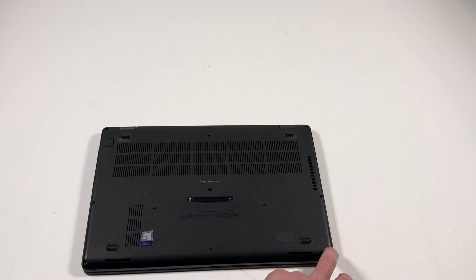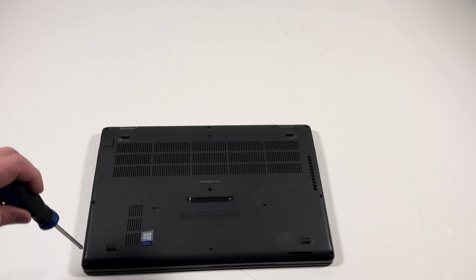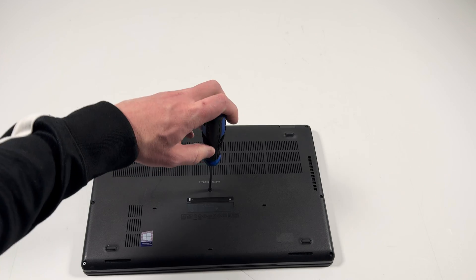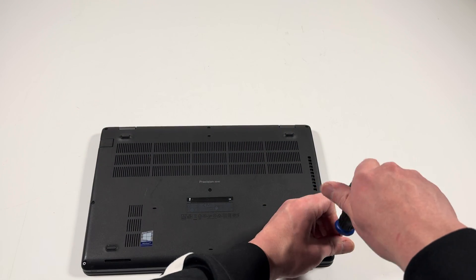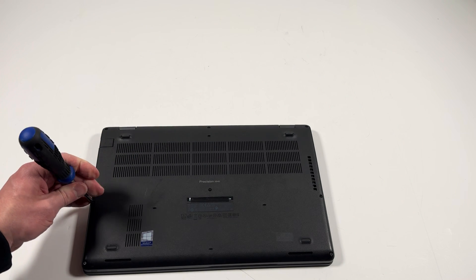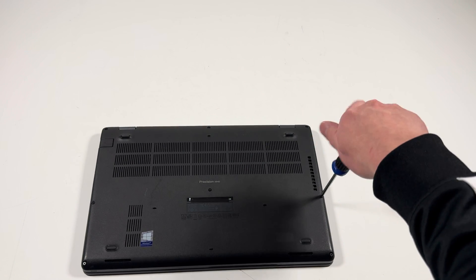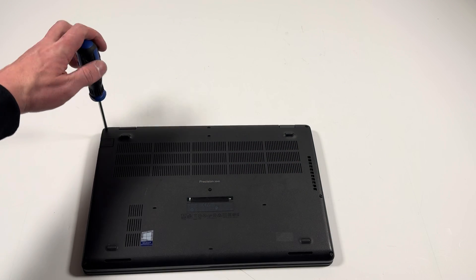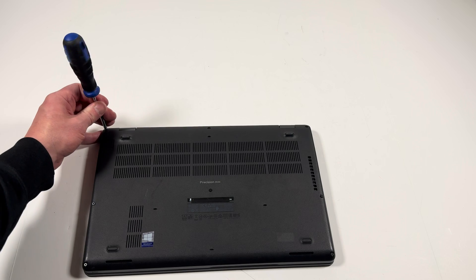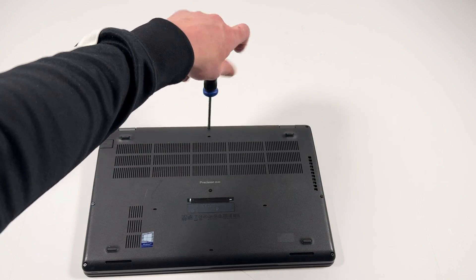There'll be one, two, three, four, five, six, seven, eight — eight screws you have to remove. I'm gonna start from the bottom, then one in the right, one in the left corner, one in the middle, and one in the right corner.